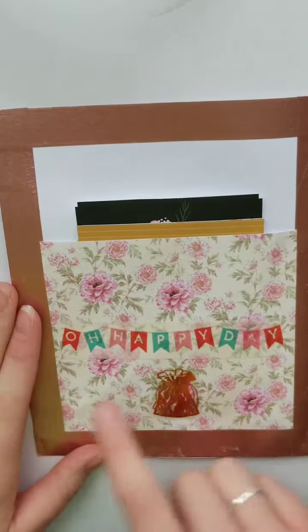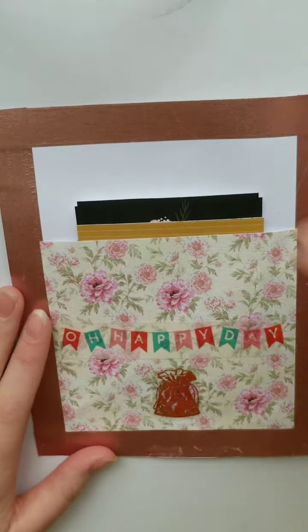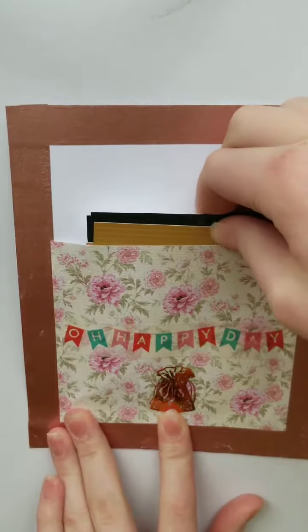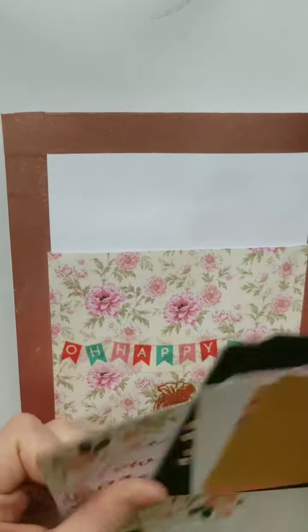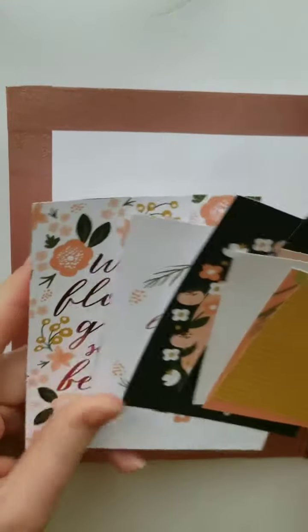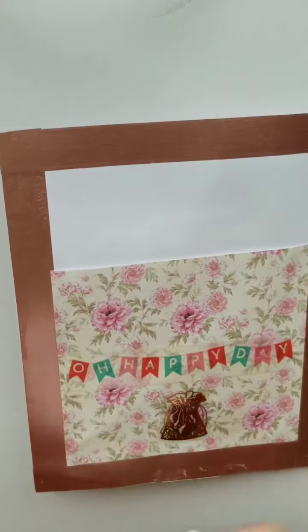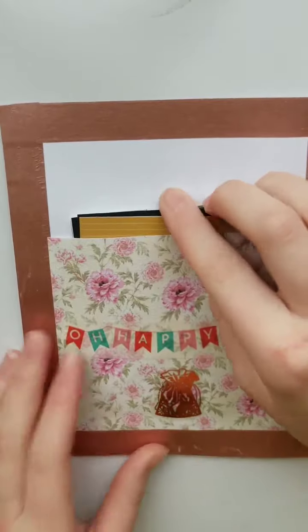So first, over here, it just says 'Happy Day.' And it's a little pocket with this nice little sticker here. There's a couple little cards that I thought were cute — just something fun. I got it from this paper pack that I just got for Christmas.